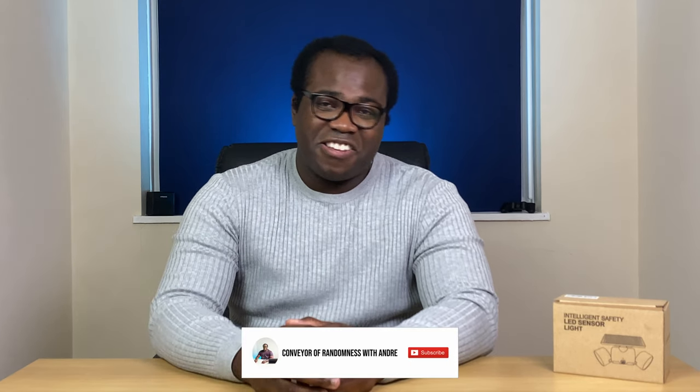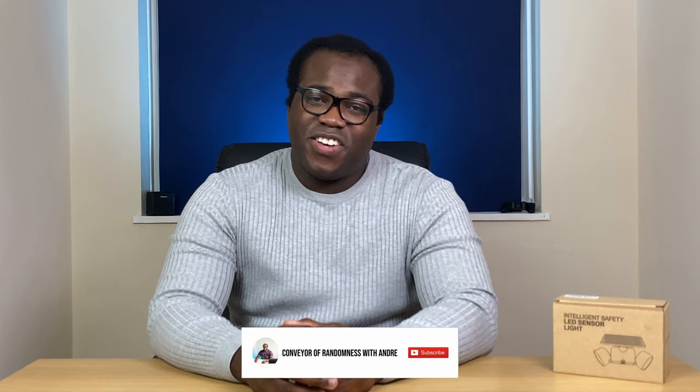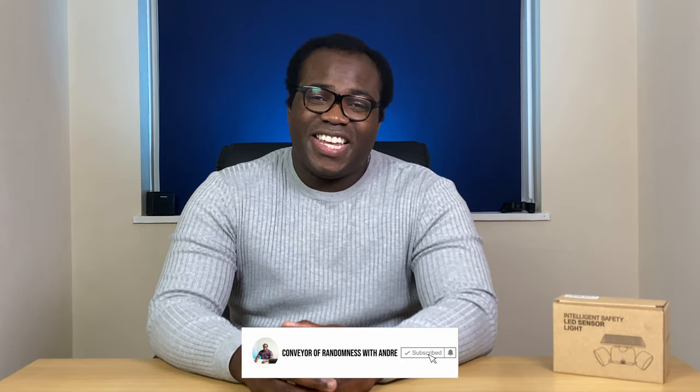If there are any other home tech that you'd like me to test and review, just get in contact via the usual methods. If you enjoyed this video please like and subscribe to the channel and press the bell icon to get notified every time I release a new video. That's all for me today — I'll see you on the next one. Bye!